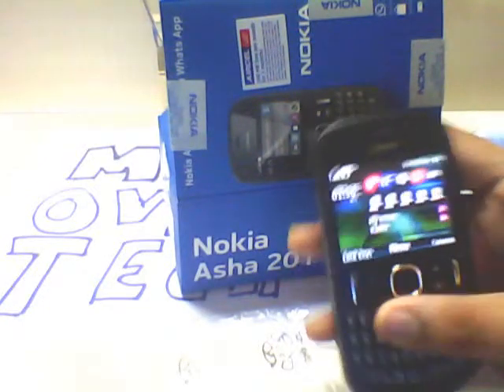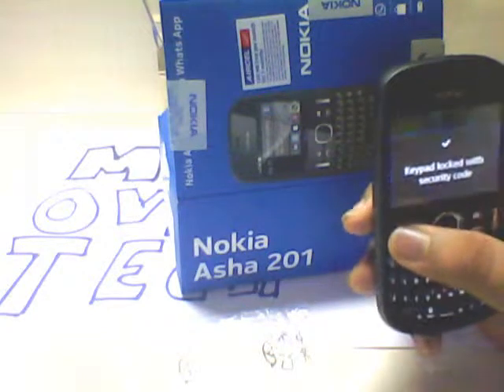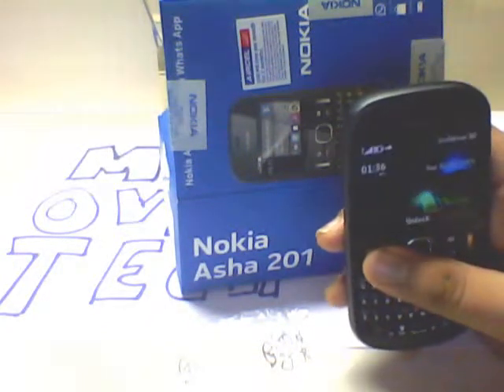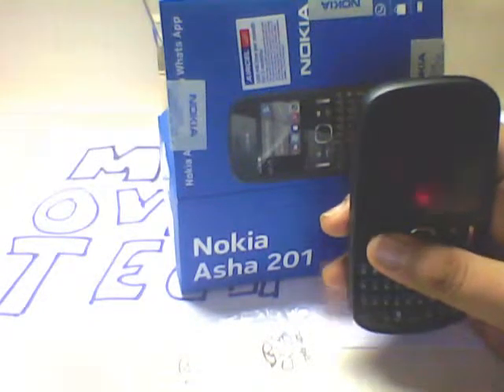So this was the Nokia Asha 201. Thank you — if you liked the video, please subscribe and like. This was Mad Over Tech.